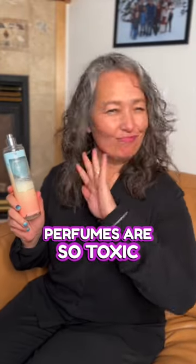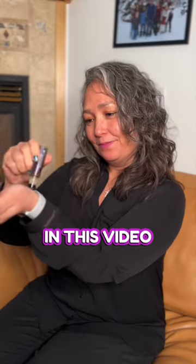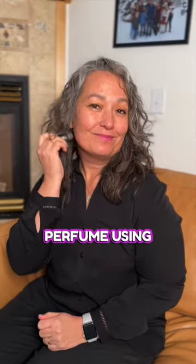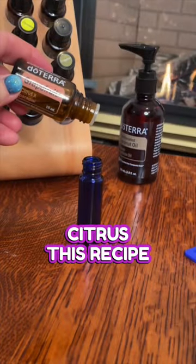Perfumes are so toxic — let me show you something that's natural and safe. In this video, I'm going to show you how to make your own natural perfume using essential oils. We are going to make honeyed citrus.